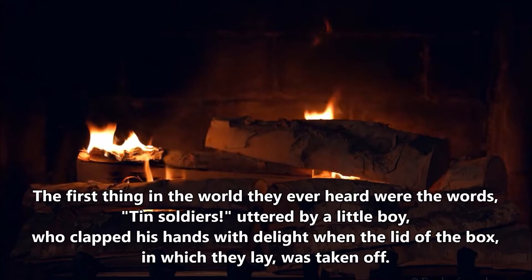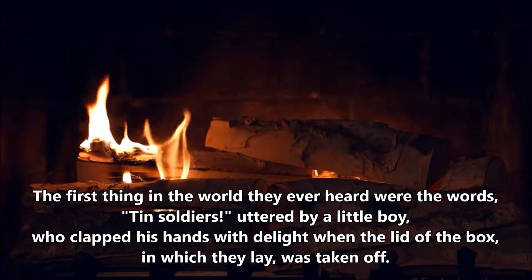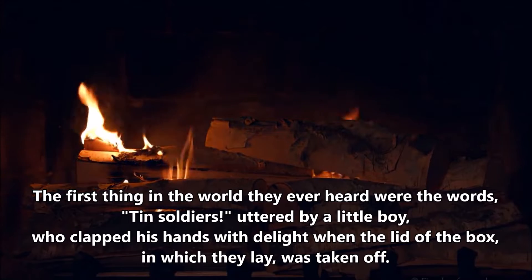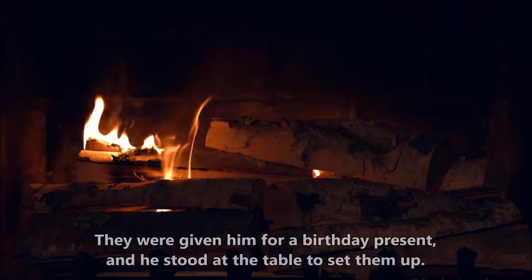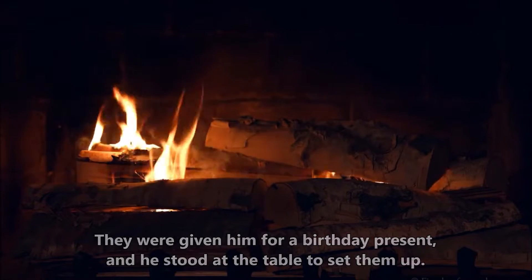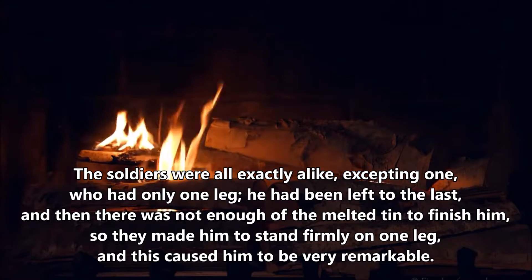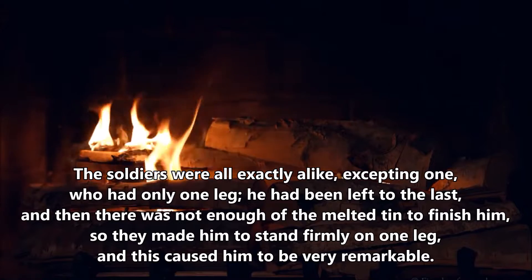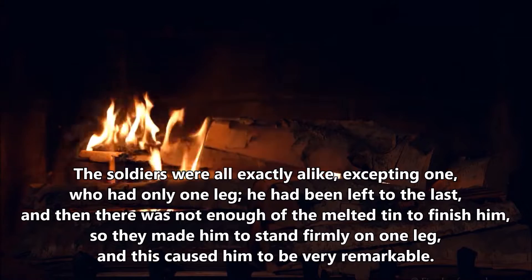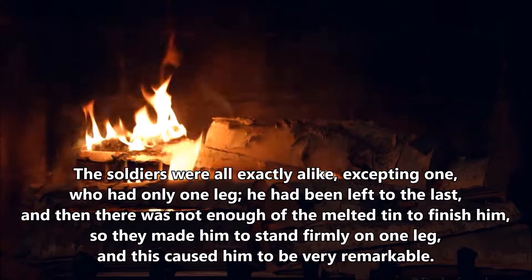The first thing in the world they ever heard were the words 'Tin Soldiers,' uttered by a little boy, who clapped his hands with delight when the lid of the box in which they lay was taken off. They were given him for a birthday present, and he stood at the table to set them up. The soldiers were all exactly alike, excepting one, who had only one leg. He had been left to the last, and then there was not enough of the melted tin to finish him. So they made him to stand firmly on one leg, and this caused him to be very remarkable.